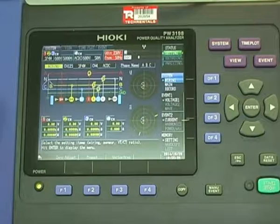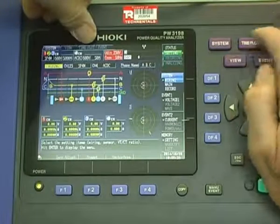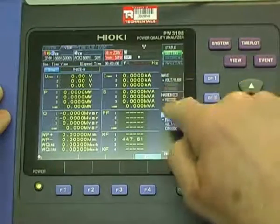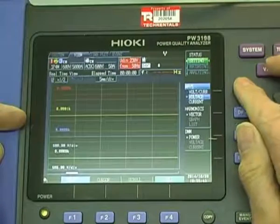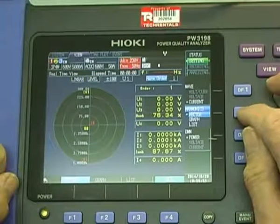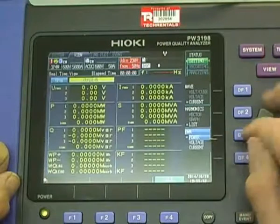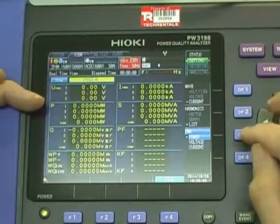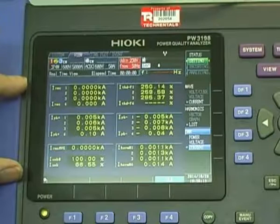Having wired it up, we'd typically switch to the view mode. Here's the system key — that's system, view, time plot, and event. I hit the view key. I can look at the waveform for the voltage and current, or I can switch it to straight voltage or current. We can also look at harmonics in various modes. The most useful one here is the DMM. When you bring this up, you should get the voltages. Switch to voltage mode, switch to current mode, and make sure things make sense.